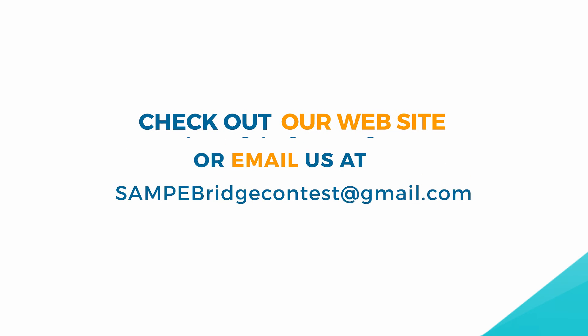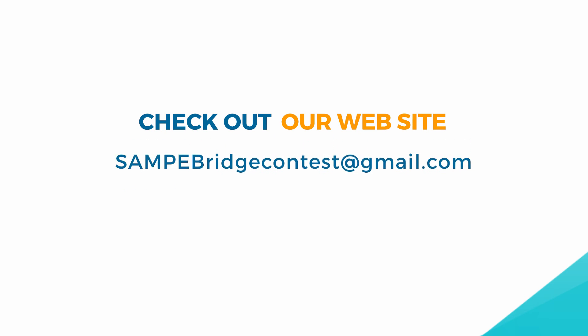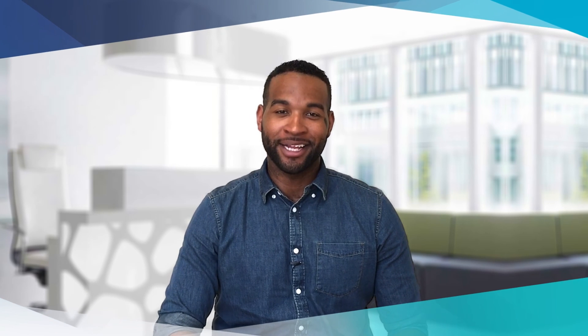If you have any additional questions, please check out our website at nasampy.org/page/bridge-contest, or email us at SampyBridgeContest@gmail.com, or leave us a message in the comments below. Make sure to follow us on Facebook and Twitter, and click subscribe for more videos. Thank you.